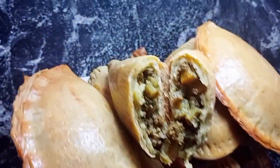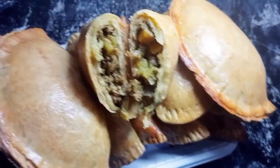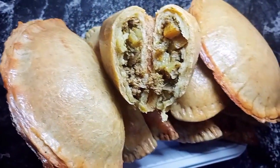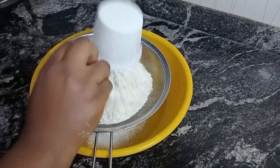Hi guys, welcome back to my YouTube channel. So today we're making this very yummy and delicious meat pie, so stay tuned. First we are mixing our dough, and guys it is very important you always sieve your flour to avoid dirt or lumps.